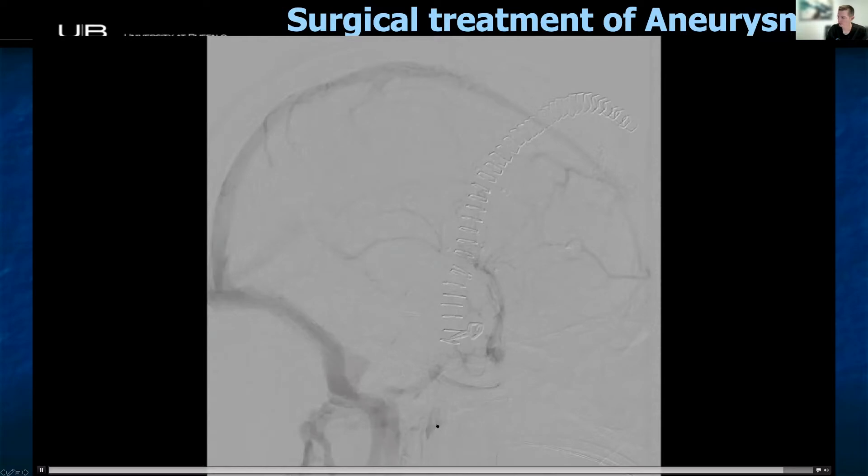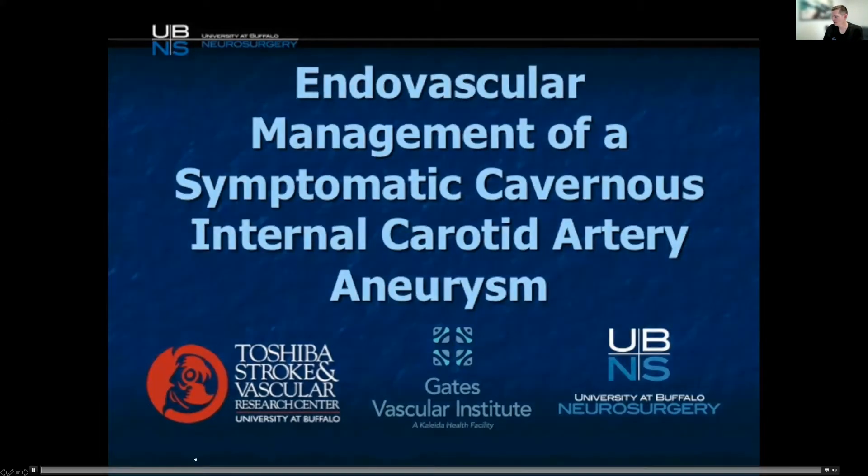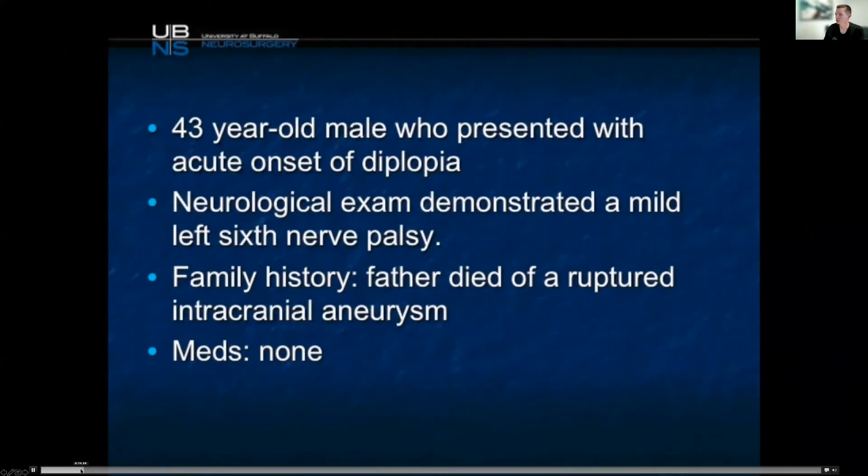I'll show you a more typical management of the disease, which is going to be treatment of a cavernous aneurysm with good old-fashioned endovascular techniques. These are really not nearly as sexy, but probably way better in terms of what they do for the patient. And if it were me, I would probably ask for this myself.